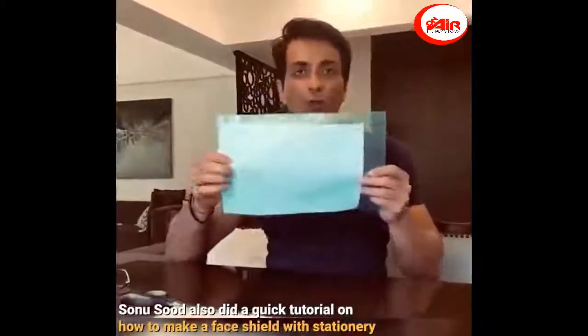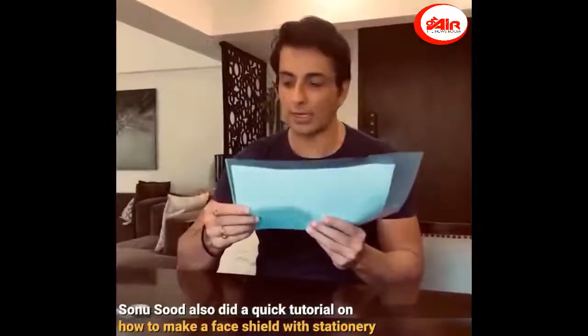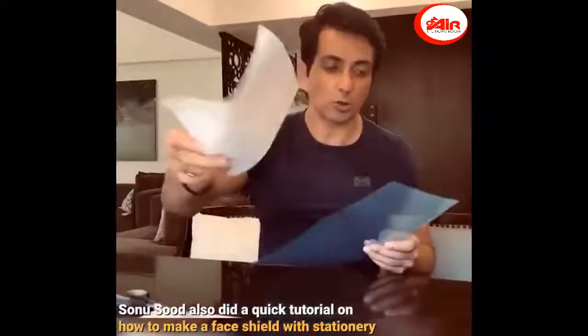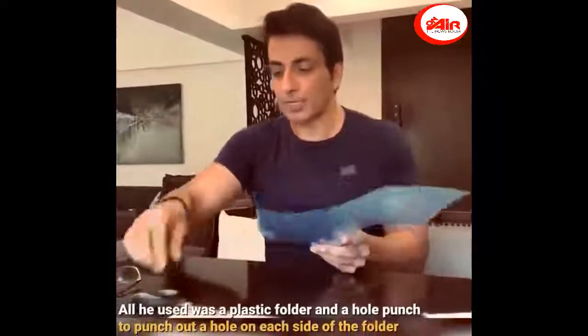Guys, there is a simple file folder, so I just thought about how to make a mask. Just sharing with you — you can remove these papers, and the normal file you can convert into a single sheet.